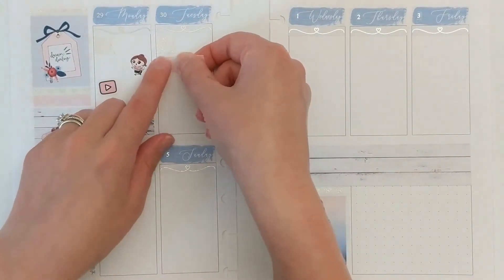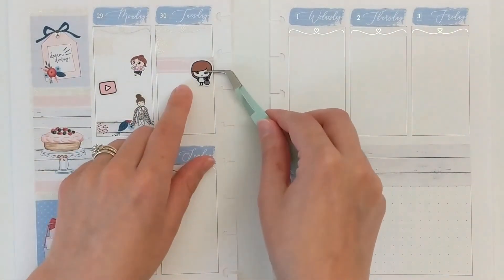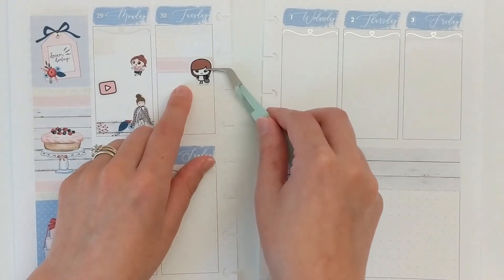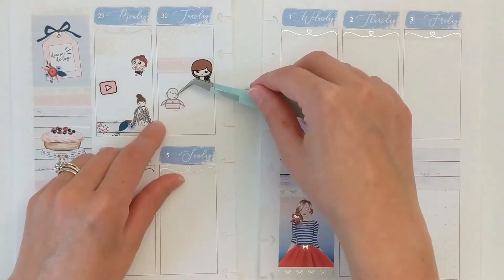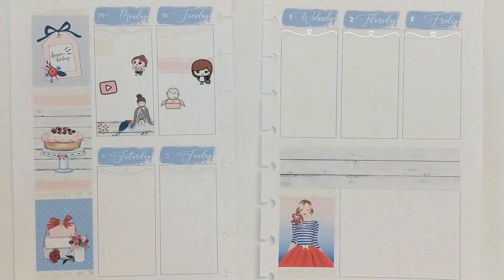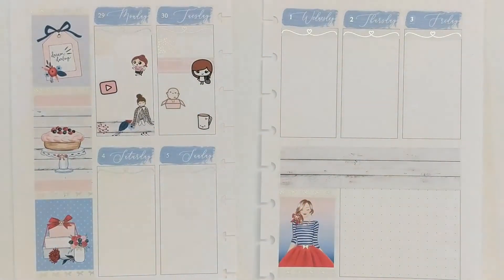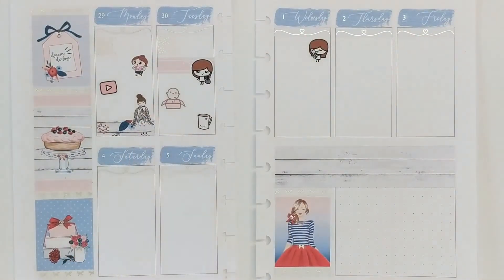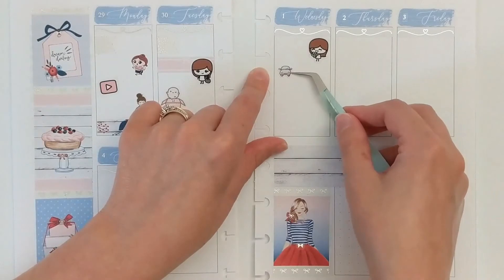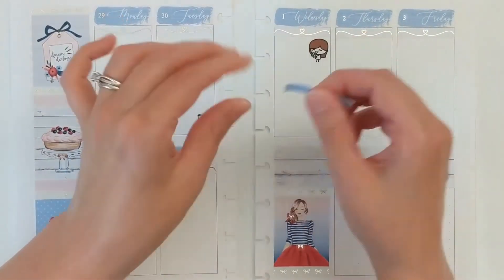I laid down a piece of washi tape to fill in extra space and pretty much immediately regretted it because I couldn't lift it back up, and I knew the spread would look weird with one random piece of washi. So I started adding lots of quarter boxes and other decorative pieces of washi, which is something I usually don't do in this planner — and I really wish I hadn't done it this week since my back was already making everything go crooked.